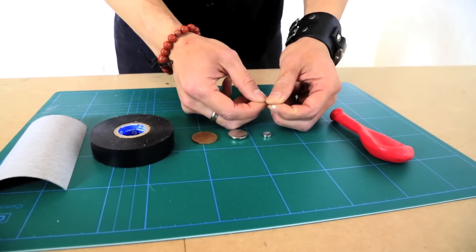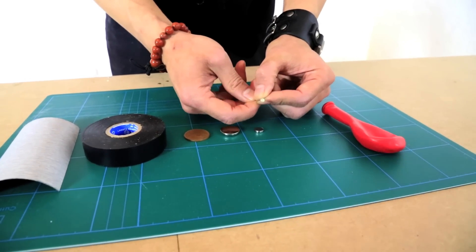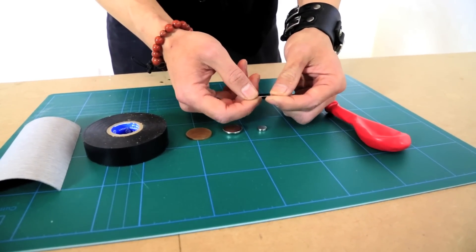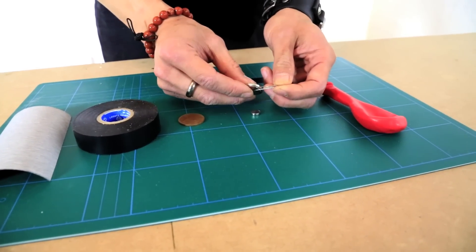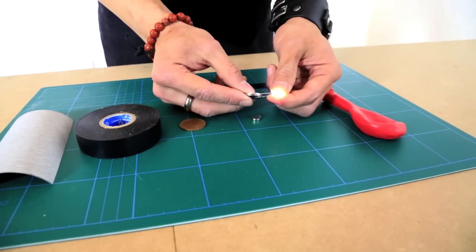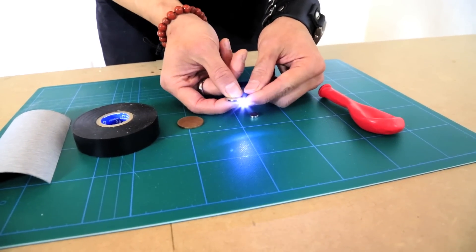These LEDs are 3mm diameter and they work off 3 volts. So we can take these coin cell batteries and if we just slide it in between the long leg on the positive and the short leg on the negative, it sets the light off.